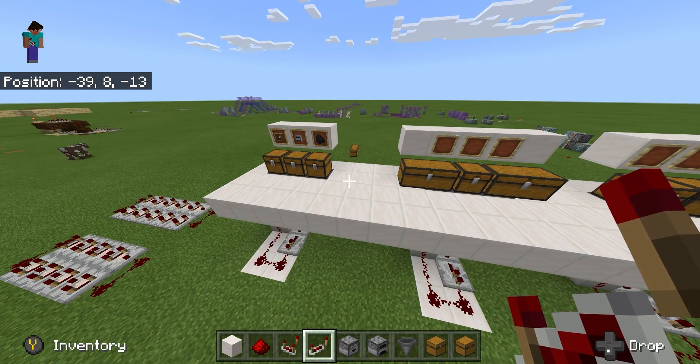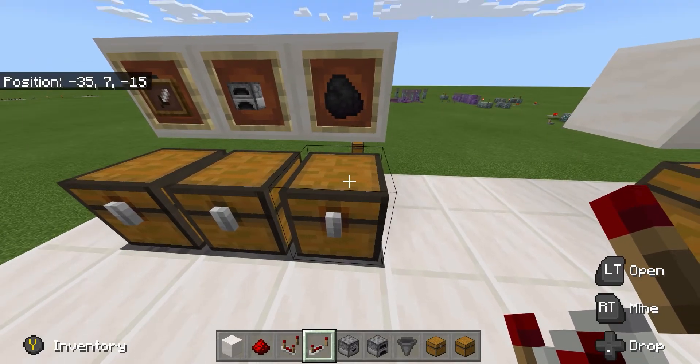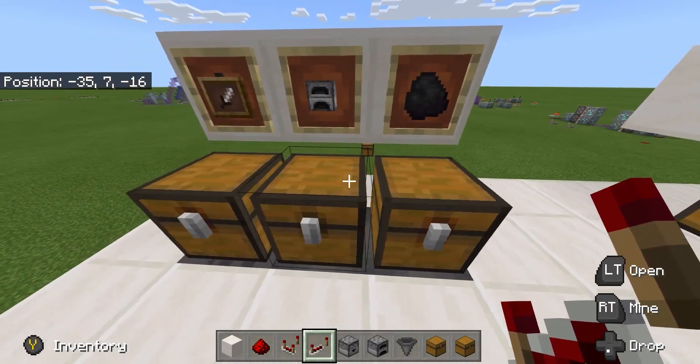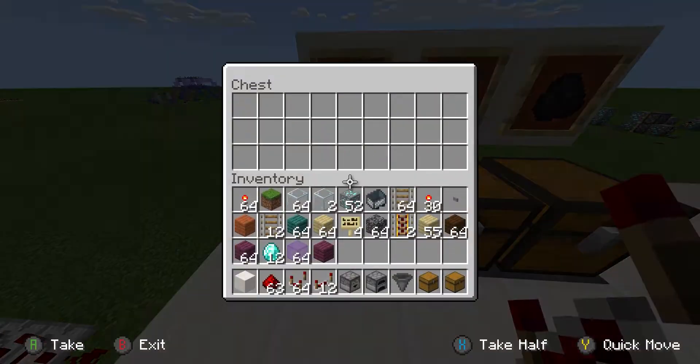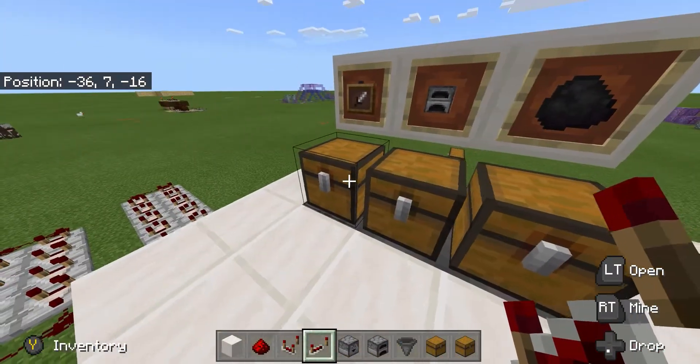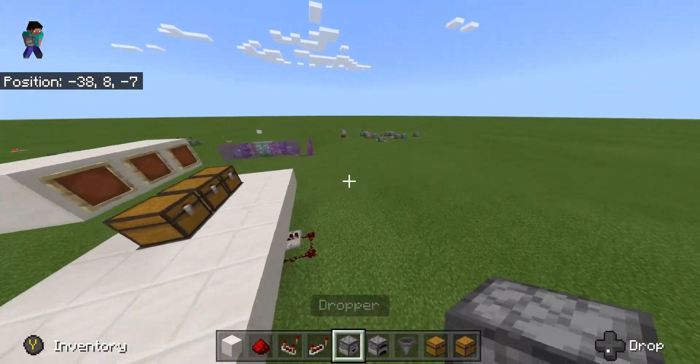Today we're going to be looking at an automatic furnace. What this will do is enable us to throw all our fuel in one chest and all the things we want burning in another, and then have the output come out into a chest. It's quite compact, simple, and easy, and only takes a minute to make.